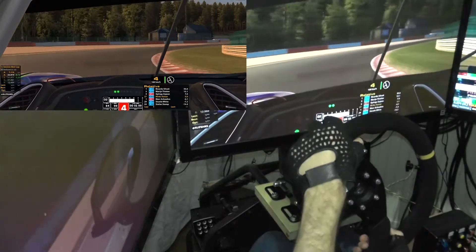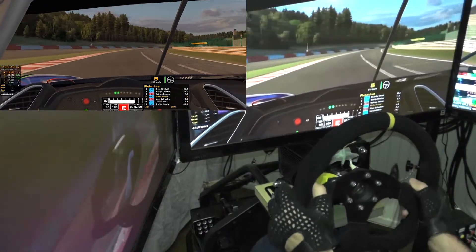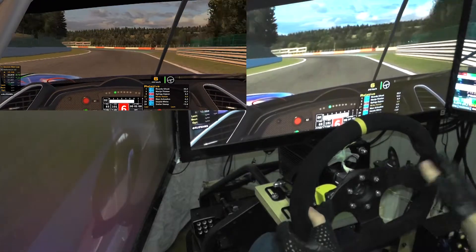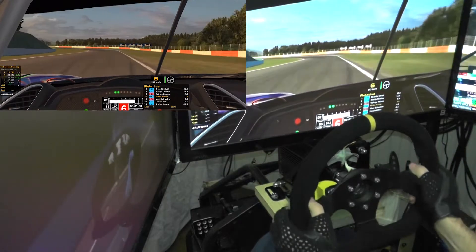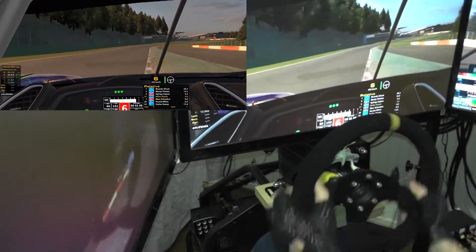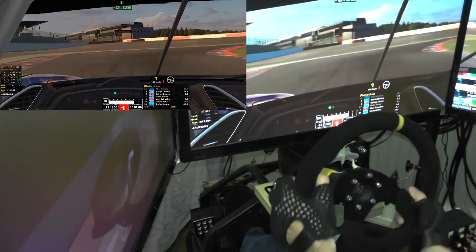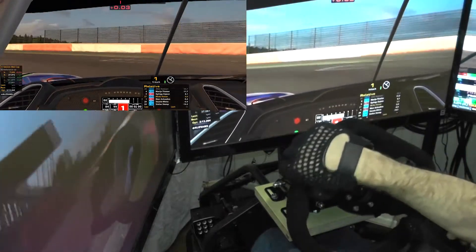And that combined with these shifters — it's a really fun little package. Currently I need to be careful with the wires so they don't get caught in the bolt, but I haven't had a problem in training or in the races yet, though you never know. I'm planning on getting Molex connectors.